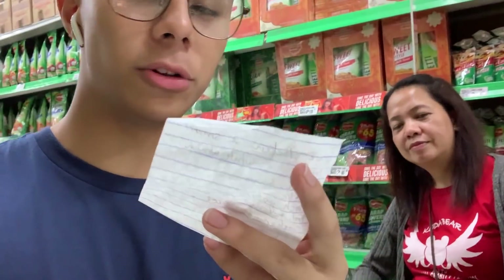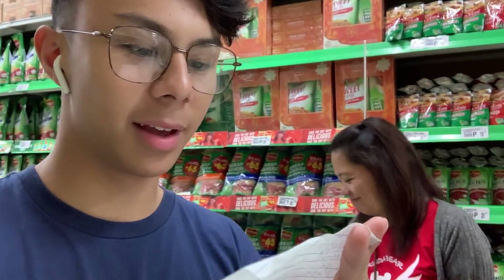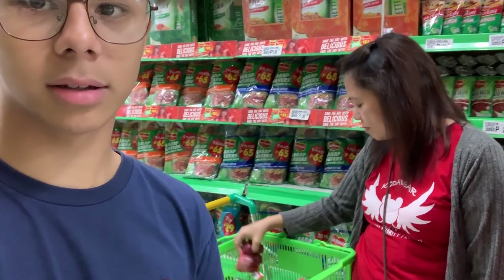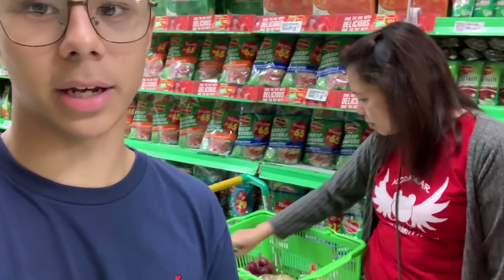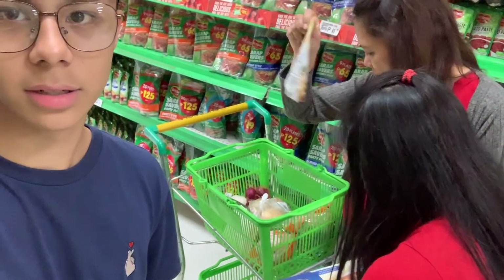Let's check if we have everything: a whole chicken — two chickens, parsley, lemon, garlic, mashed potatoes, and carbonara sauce. Okay, we're ready.